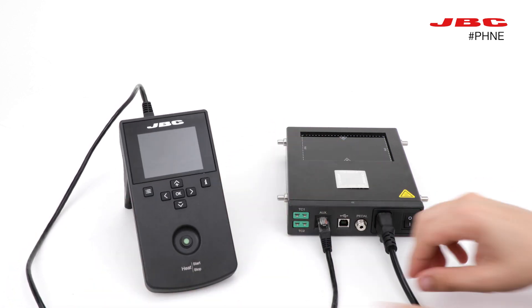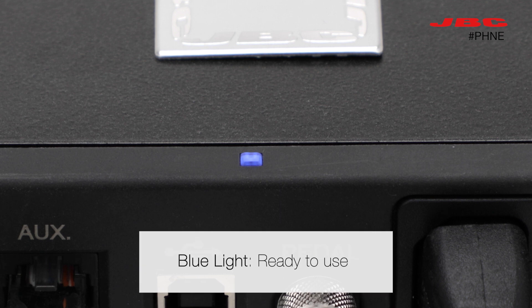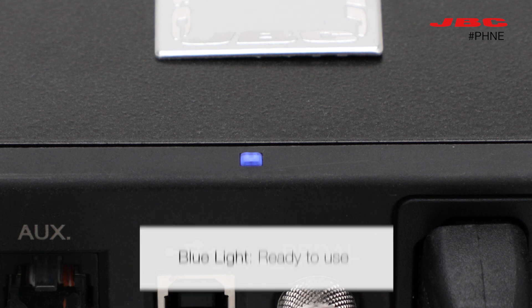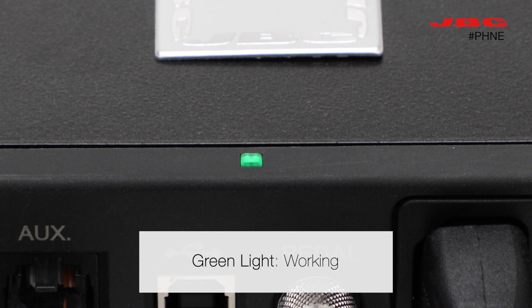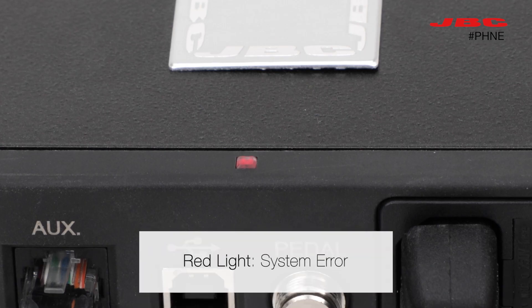If you switch on the preheater, you can see three different lights. The blue light indicates that it's ready to use. The green light means the preheater is working, and the red light tells you there is a system error.